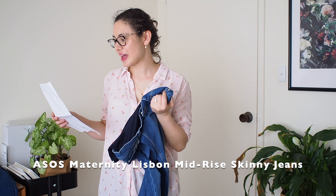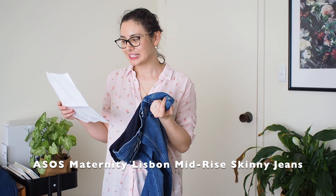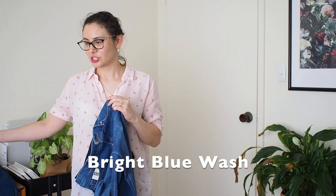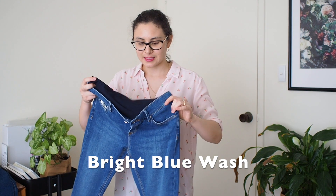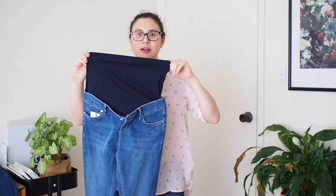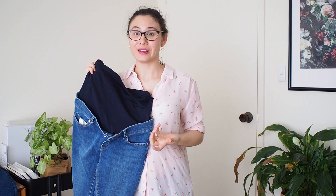The second pair are the ASOS Design Maternity Lisbon mid-rise skinny jeans — I'll insert the wash here because I can't remember. These are the over-the-bump style, which at the moment I don't have much of a bump at all — it's probably just bloating. They feel a bit weird at the moment. It's also a really warm day today, so probably not the best day to be trying on jeans, and definitely not something you'd want to wear in warmer weather.